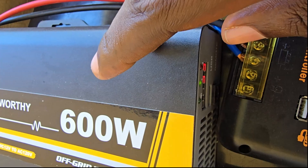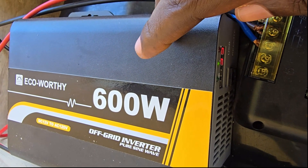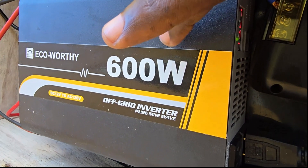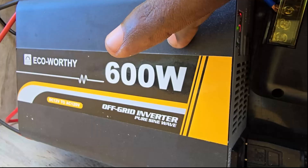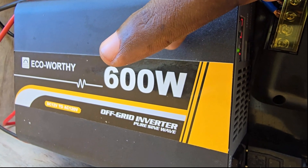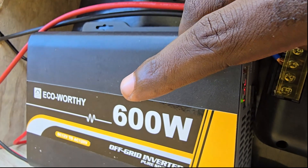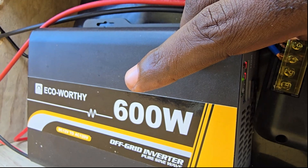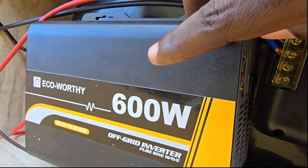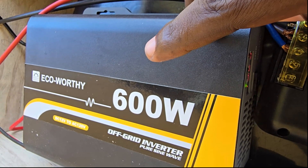It works fine for small tools. This is a 600-watt inverter, meaning I cannot use anything that draws above 600 watts, and I need to make sure I don't overload it. A 25–30 watt pump is not much of a power draw, but I could also connect power tools.